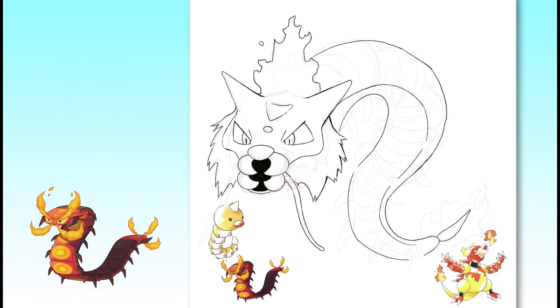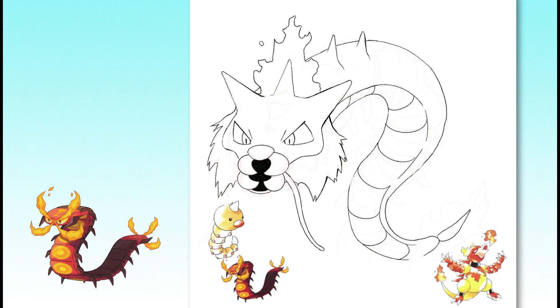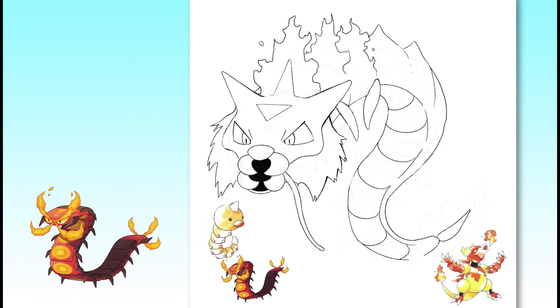Gen 8, more so than any other generation of Pokemon I can think of, really took a lot of creative risks with their designs. While there are some misses along with their hits, subjectively speaking, the design team under James Turner really went all out for Sword and Shield. Centiscorch really doesn't look like any other Pokemon before it — it has a complex pattern on an unusual and unique body, so its features really need to be simplified for this to work.